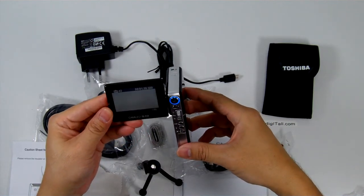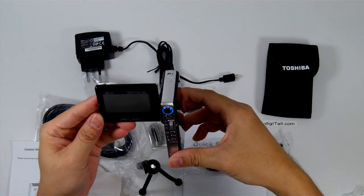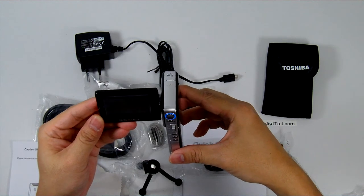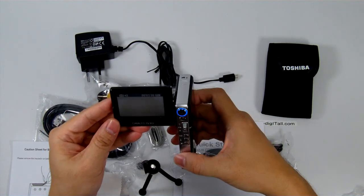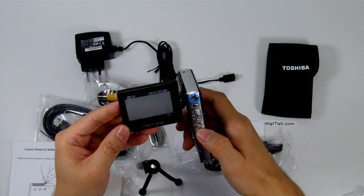We'll start it up. It does look like the unit has some built-in memory. It indicates that it is able to record in full HD for approximately one minute and 35 seconds. The controls are all within reach.